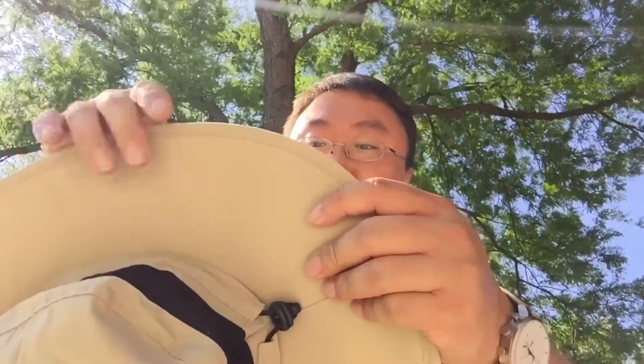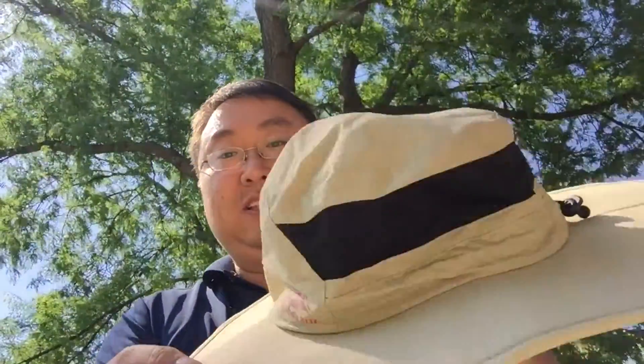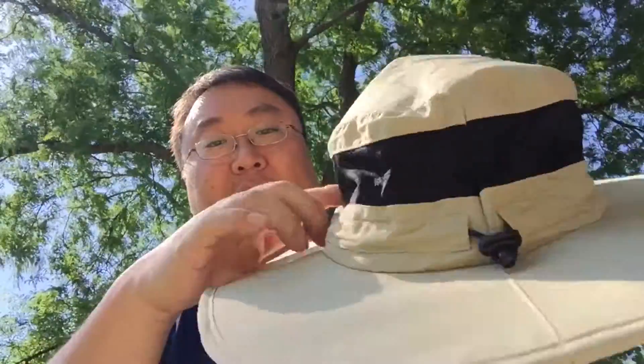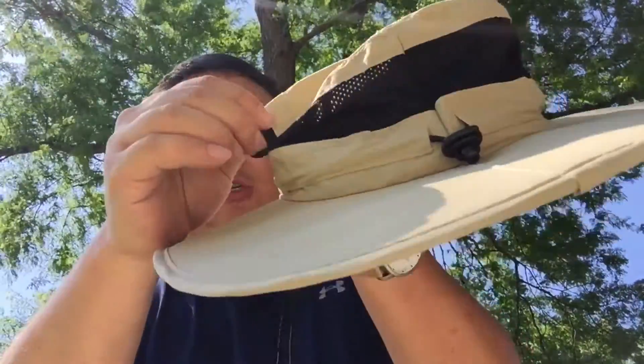It is like that kind of tent-type nylon material all the way around. It's very light, and the top portion is really thin, light material. It has some venting, kind of like an athletic jersey.